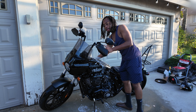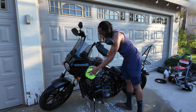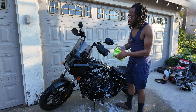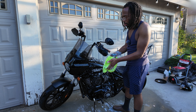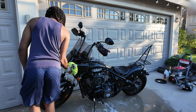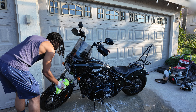The reason why on a matte bike you want to use a matte wash is so you don't start polishing the matte paint. Most washes have a wax in them that adds shine to the paint, and if you have a matte bike you don't want it to be super shiny. That's why you want to stick to a matte wash.